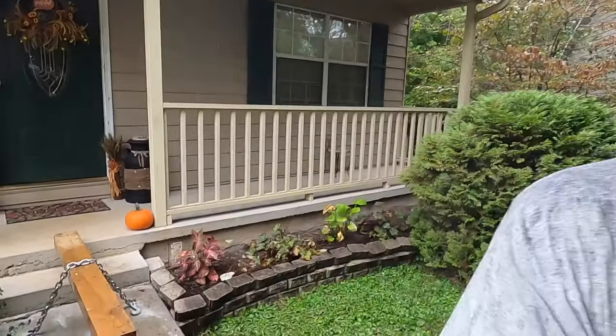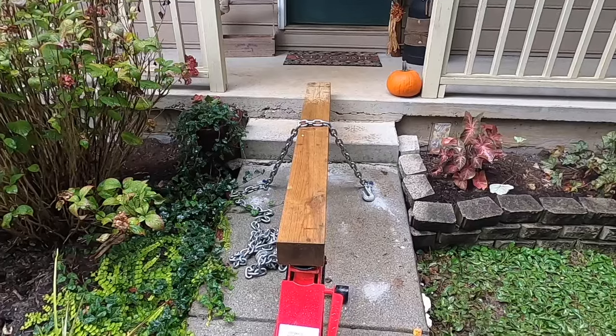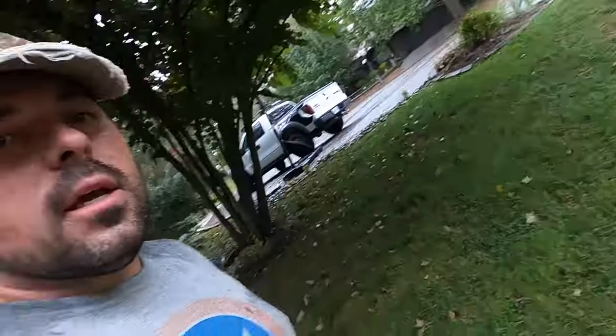I've got all the foam added and I've got this sidewalk slab leveled up to where it needs to be so everything matches. What I'm going to do is just leave my jack and everything set up here overnight so that foam has a full day to cure, because it's going to take longer than the normal eight hours since it's raining — that puts the humidity up real high. But it'll be all right, it'll cure and be good to go tomorrow. When I come back and unhook everything, I'll show you how it turned out.